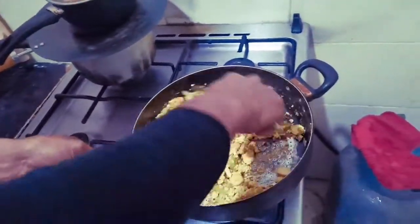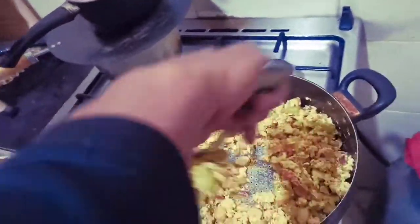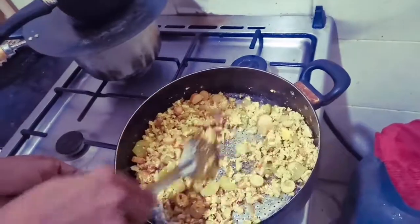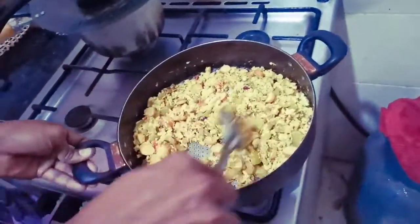This tomato is very hard because it's green. You mix the one, the red one. It's not the red. It's okay. Green tomato only.